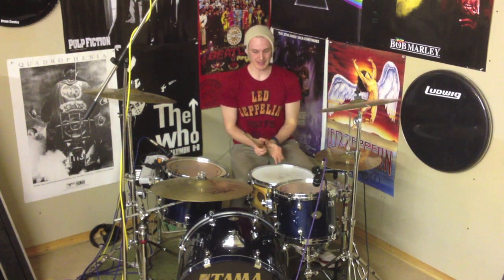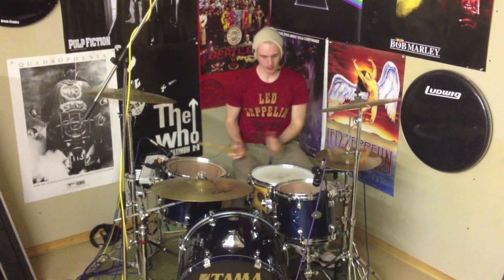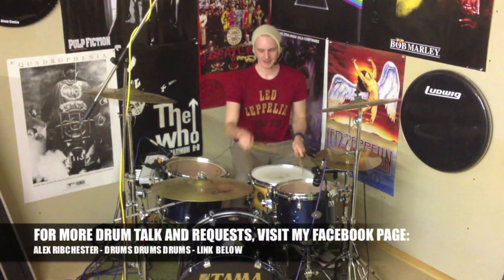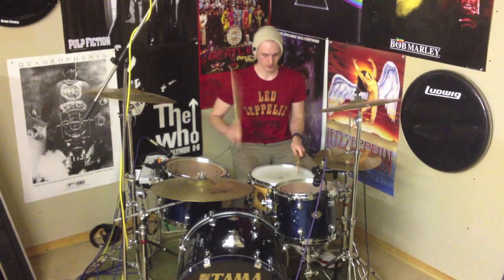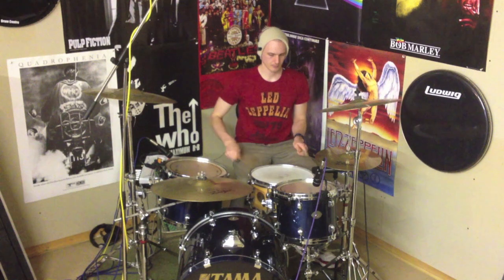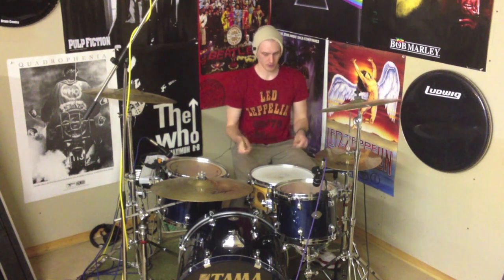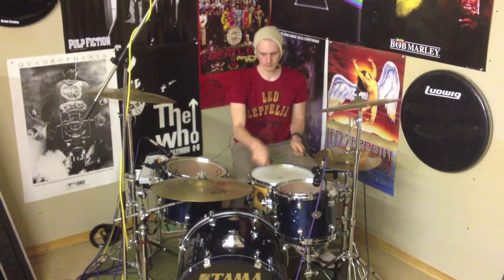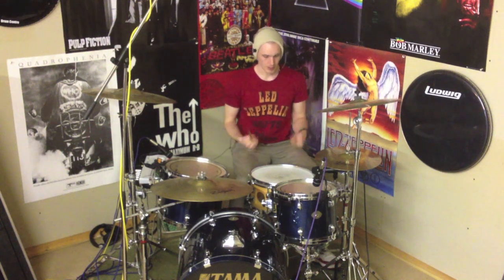So all we've got to do now is take what we did with the first half, add that to the second half, and we've got our drum fill. Let's play it slowly, and then we'll build up speed, play it to a groove, and then I'll leave you alone. Here we go. That's the first half, now the second half. Okay, this time I'm gonna play the same thing but just take the gap away. Practice looping it round and round, especially with the metronome if you've got one.